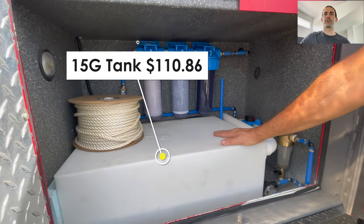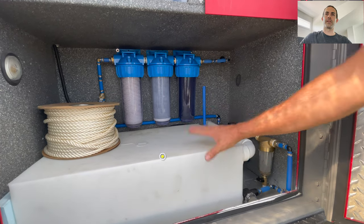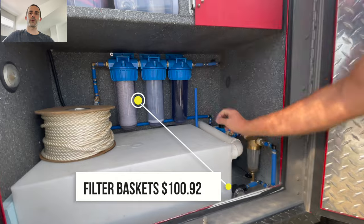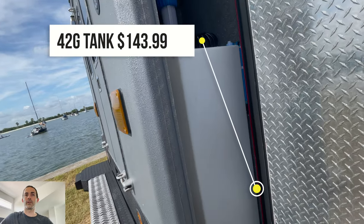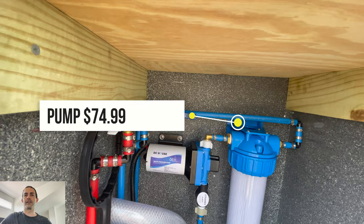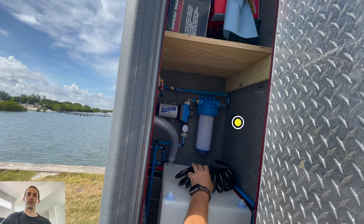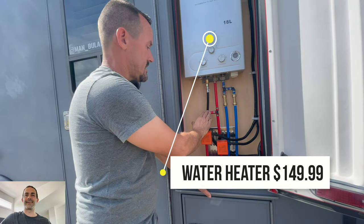The 15-gallon recirculating water tank was $110.86. The pump for that was $74.99. The filter baskets were $100.92. The 42-gallon tank was $143.99. The pump in that setup was also $74.99, and the filter basket by itself can be between $30 and $52.